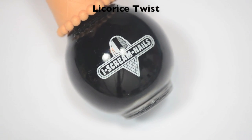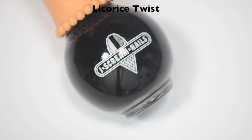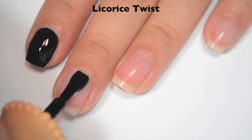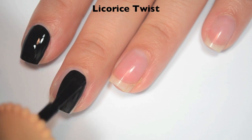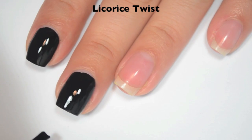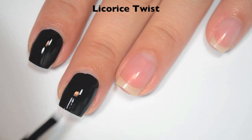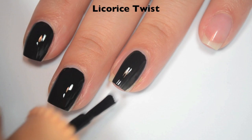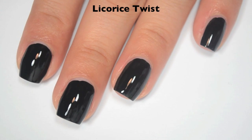The last polish is Licorice Twist, and this is a black cream. Here is one coat — this is completely opaque in one coat. You might need two if you push really hard because you could create some light spots, but as long as you just float the brush over the nail you should get it in one. Great formula. There is one coat of Licorice Twist.